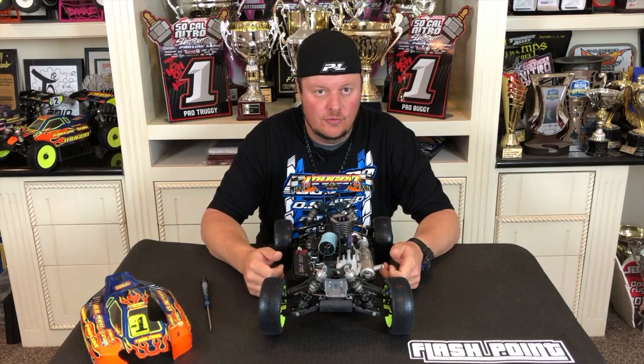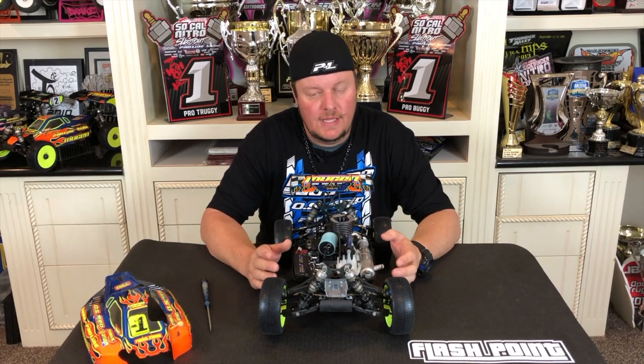Don't fire it up and start running it at a really high RPM because it's really hard on the engine and can cause you to reduce the life of the engine.